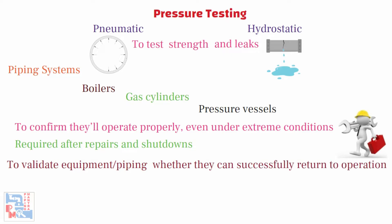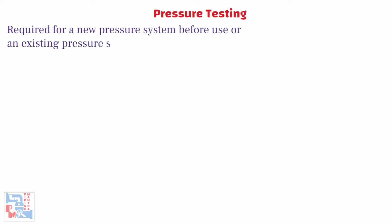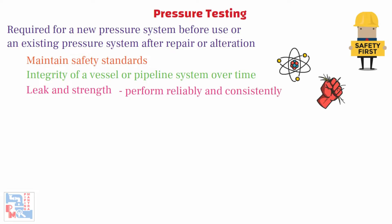In the case of hydro testing, testing is conducted at higher pressures than normal operating pressures, typically up to 150% of the designed pressure. A pressure test or hydrostatic test is always required for a new pressure system before use, or an existing pressure system after repair or alteration, to ensure the following: maintain safety standards, integrity of a vessel or pipeline system over time, and leak and strength as per mechanical property, as pipelines or vessels need to perform reliably and consistently in harsh environments.